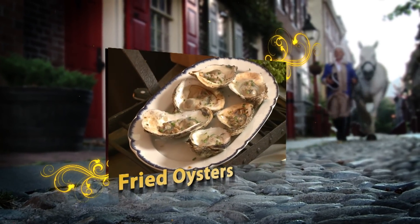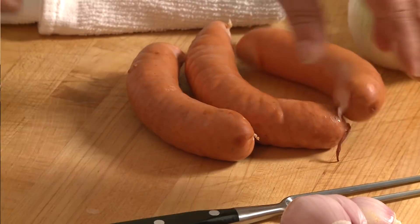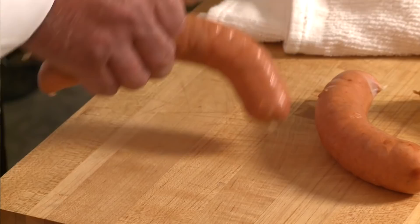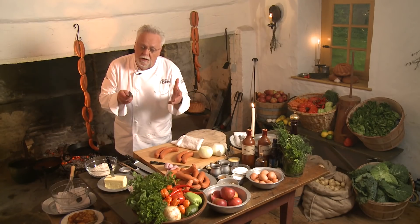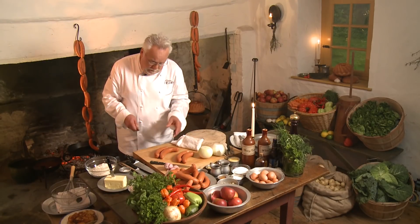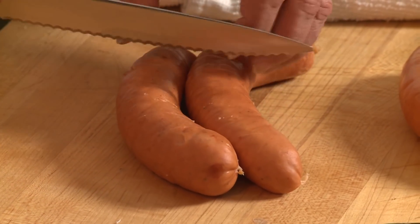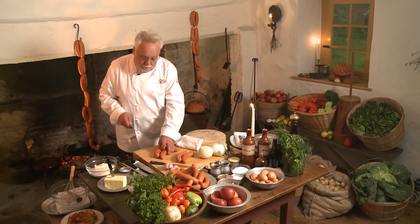We're going to do an ale-braised sausage that's quite unique. We start off with an old beef sausage I make myself together with a good colleague of mine — a condensate of the 18th century. The only sausage I wouldn't recommend is an Italian sausage, because the fennel and different flavors wouldn't work. But you can use a pork sausage, a kielbasa — anything would work.